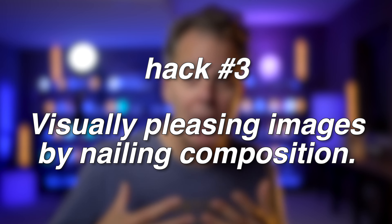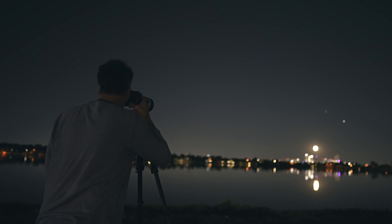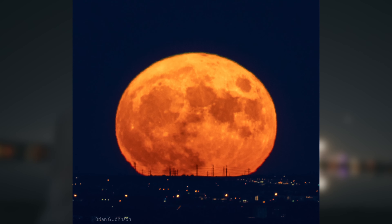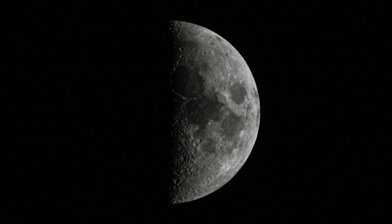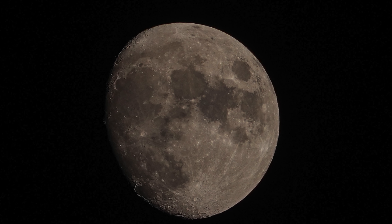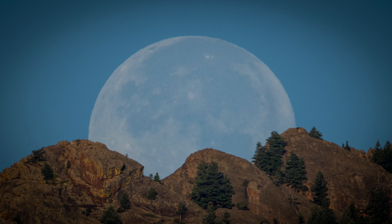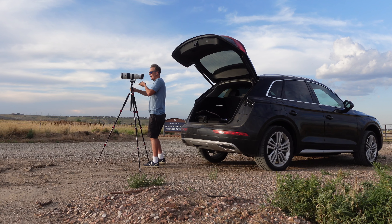Hack number three is to create visually pleasing images by nailing the composition. Even when I screw up — and I know a lot of these photos aren't the most amazing — as an amateur photographer, when I get this right, people respond, and it's the thing I really try to do well. Back when I got started with full moon photography, I pointed my camera up to the sky, took a picture, and the result was a photo that's kind of sterile — a black image with a white ball in the center. I believe when you capture the moon near the horizon, you can add so much more interest to the image, and technically these images are a lot easier to create because we've got light working in our favor.